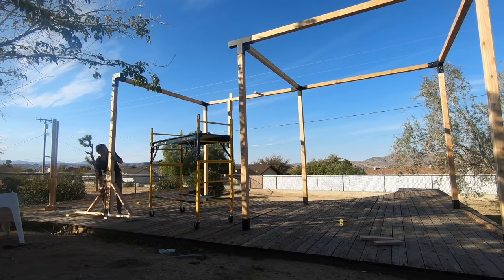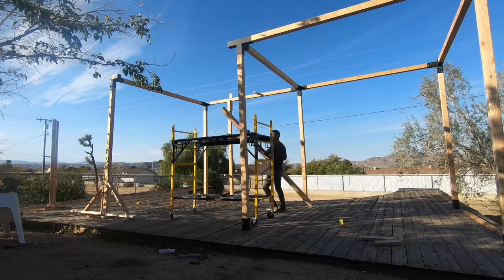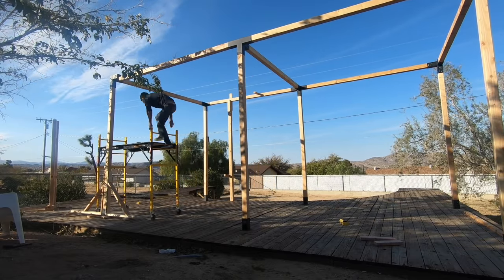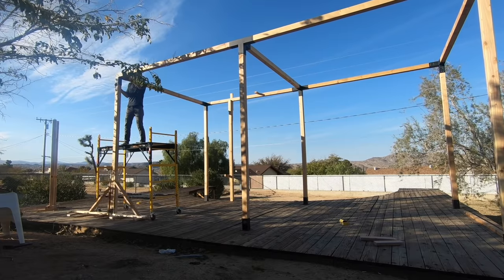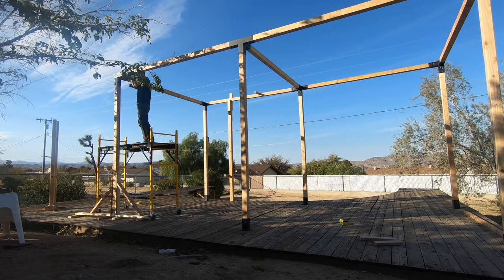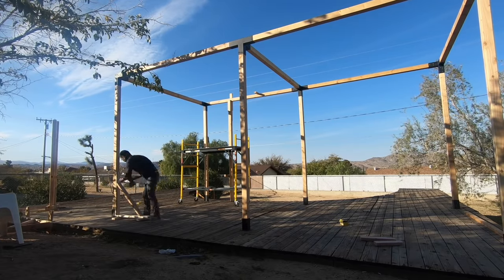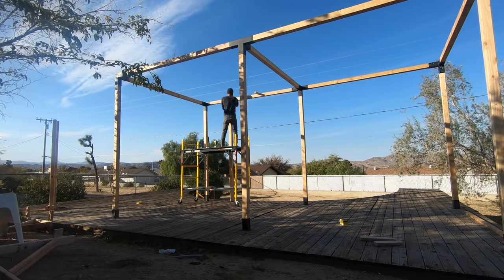I bent one side of the last bay out a little bit to make room for the last 4x4, slid it into place, and then lifted the other end of the structure and pulled it all together. I unscrewed my temporary supports and was pretty pleased with myself for constructing a 10x10x20-foot structure entirely by myself.